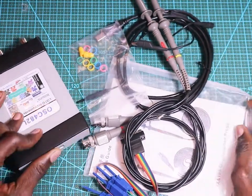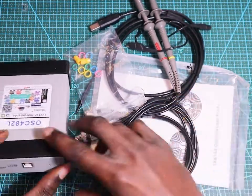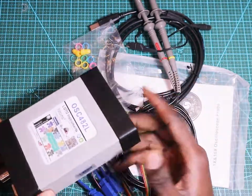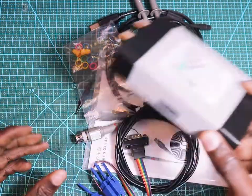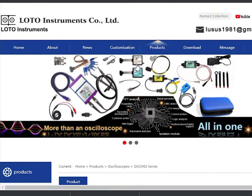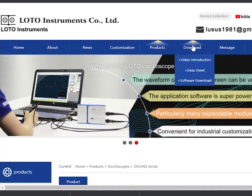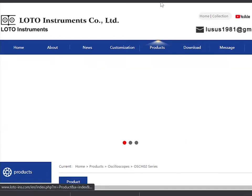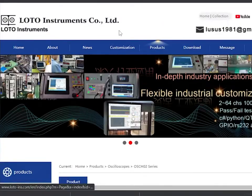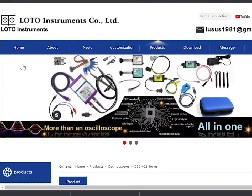So what I'm going to do now, I'm going to open the software, connect the USB to the computer, and test it to see how it performs. You can download the software on the Lotto website — just go there and download the software and the driver. I've downloaded it already, so I'm going to open it.